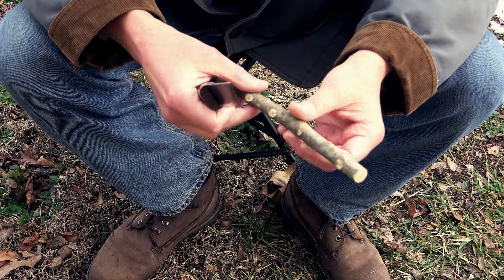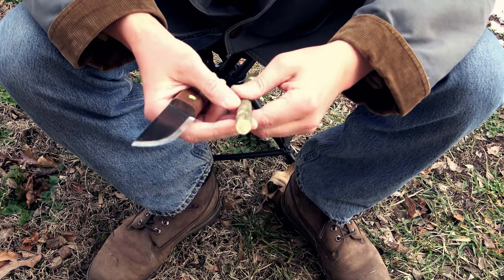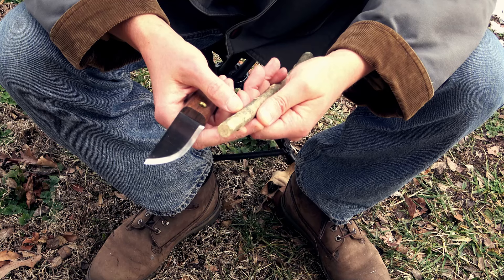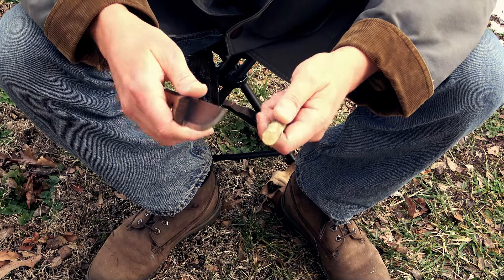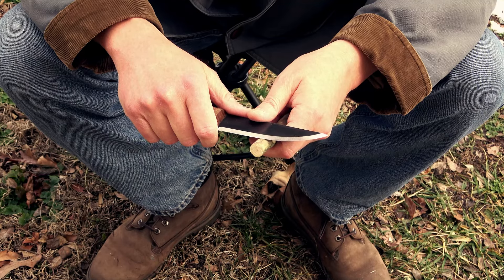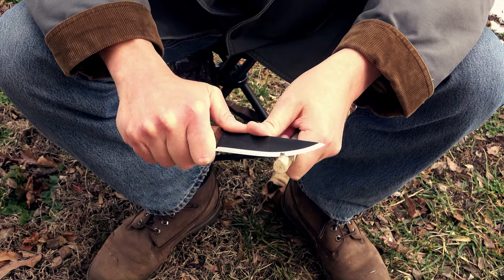The first cut we're going to make on this tri-stick is a domed top. This one here is actually pretty useful. This is what I use for all the spindles in bow drill sets, and it really just comes down to coming down about a quarter, half inch, just starting to take off some material all the way around.